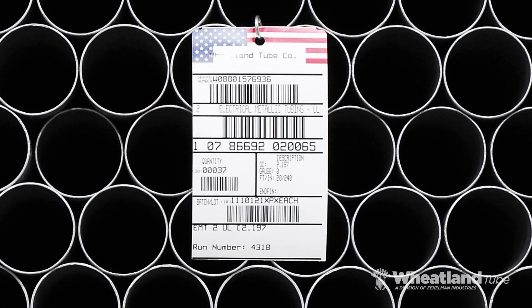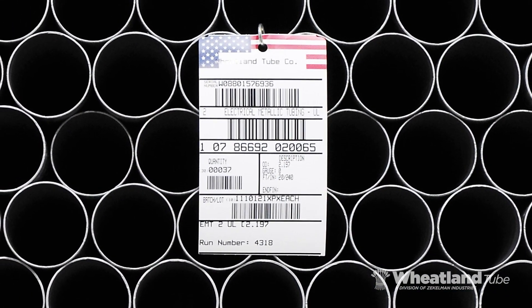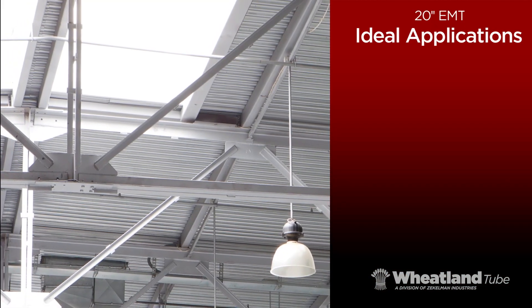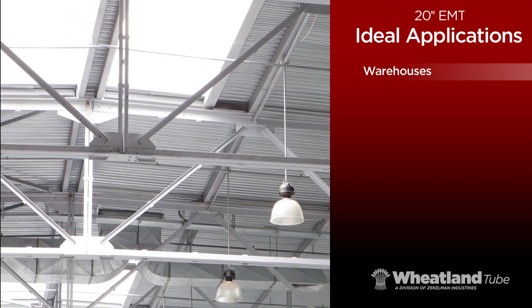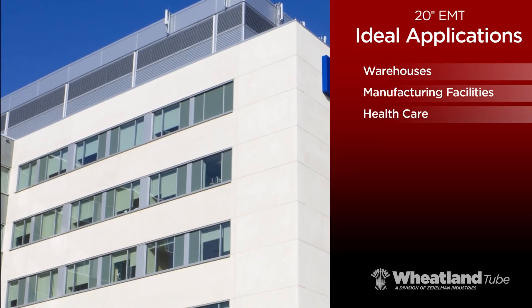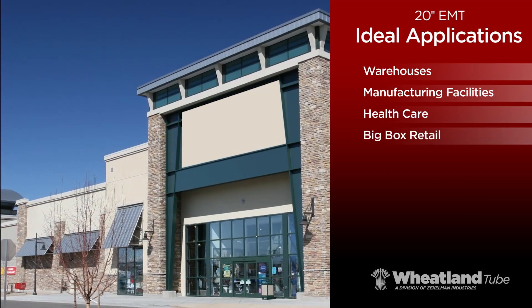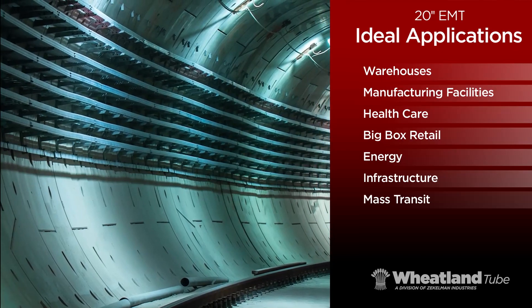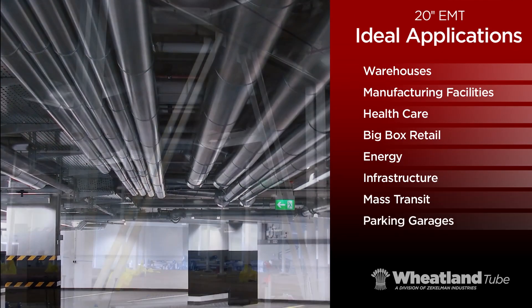One of Wheatland's latest innovations is 20-foot EMT. 20-foot lengths are ideal for long-run applications in warehouses, manufacturing facilities, healthcare, big-box retail, energy, infrastructure, mass transit rail, parking garages, and more.